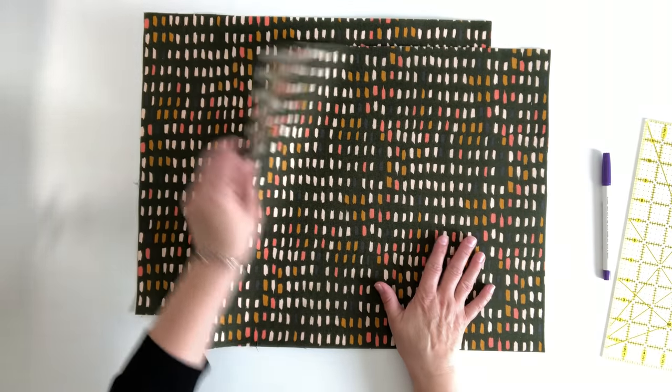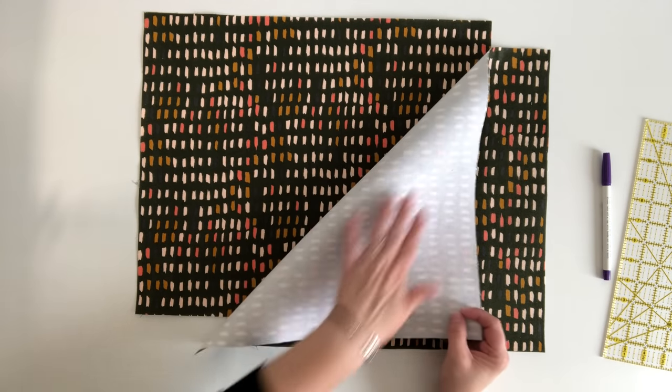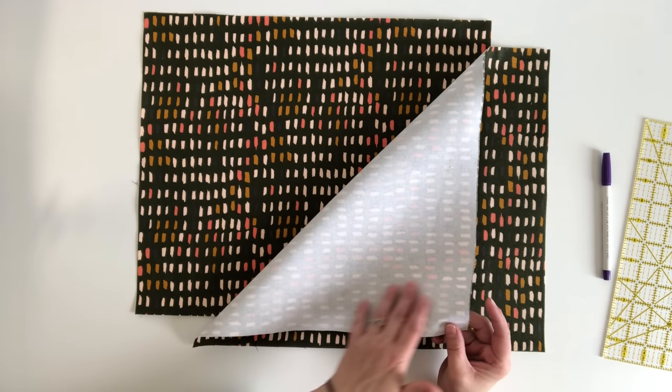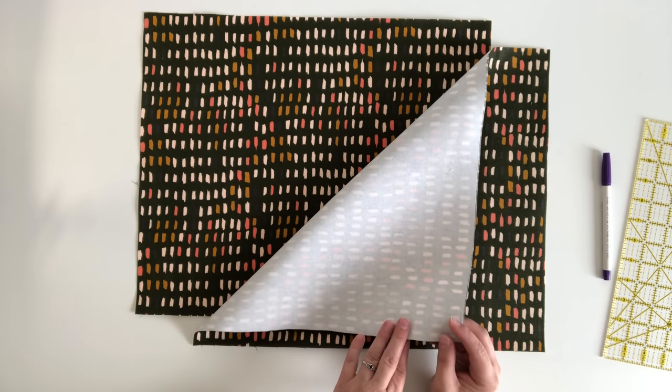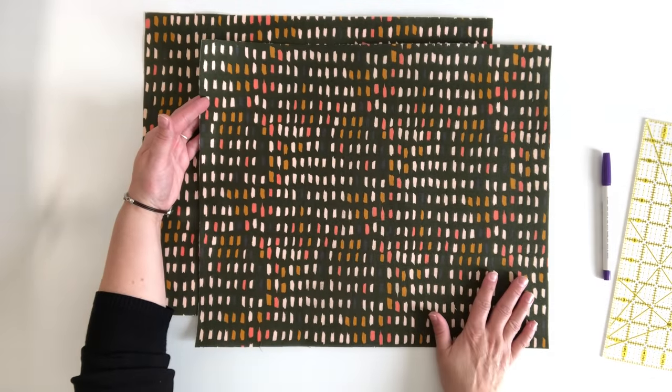Here are my two exterior panels with the interfacing adhered to the back side. As you can see I have no bubbles and puckers on the interfacing side — that's exactly what we are going for — and of course all nice and smooth on the right side.